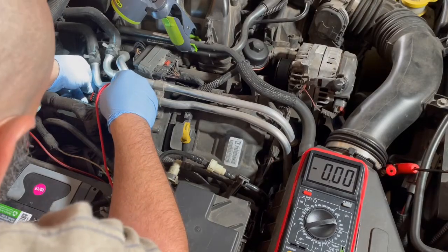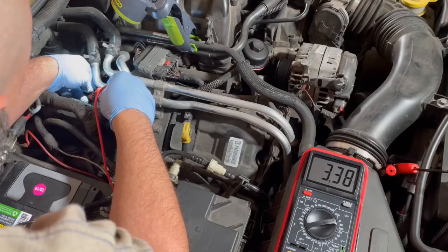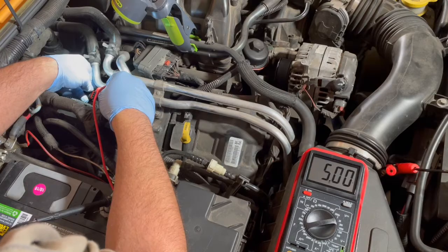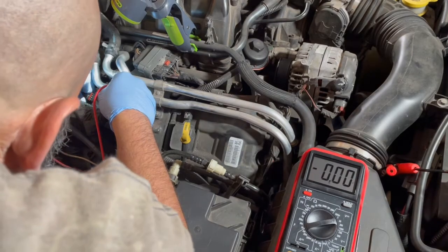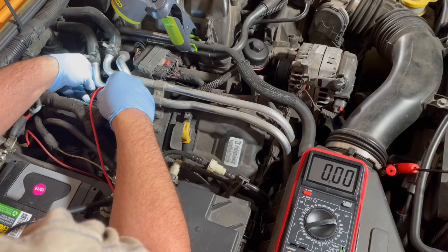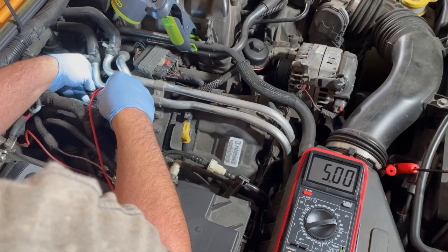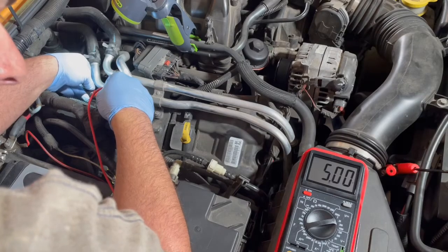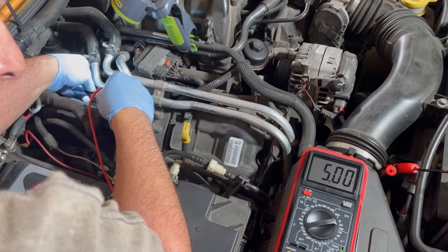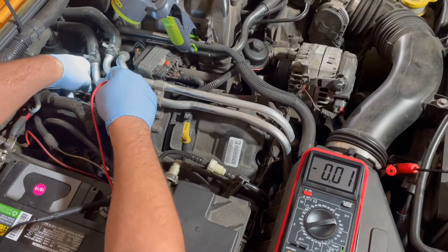I'm looking at pin four here. We're going to go ahead and see if we can see five volts — that's what we want to see. Looks good. Now we're moving on to pin three — we shouldn't see anything, that should be our ground. Now let's move on to two — we want to see five. It's good. We're moving on to one, and it looks good as well. I'm also kind of wiggling the wire to see if I'm getting any kind of disruption, and it all looks pretty good.